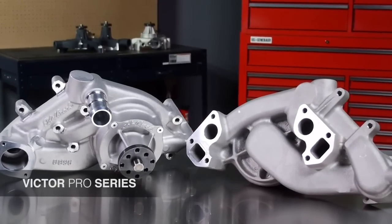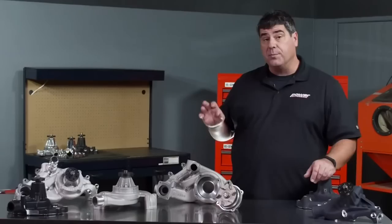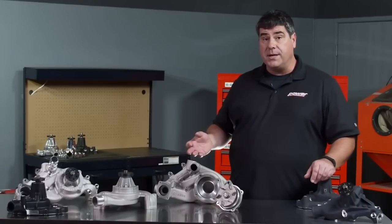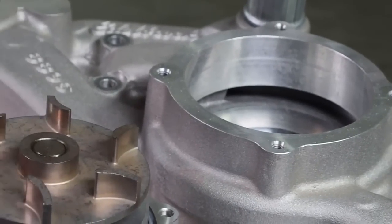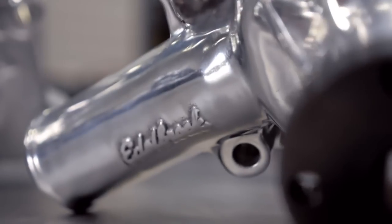For race applications — high horsepower, high RPM — you're going to want to look at the Victor Pro Series pumps. These differ from the standard Victors in several important areas: things like thicker back plates, a revised impeller entry for better high RPM flow, and even balance between the two cylinder heads within 1% to prevent hot spots. That can prevent detonation and save your motor.